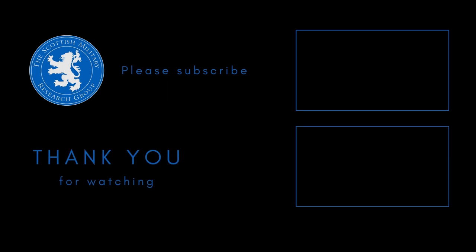If you've enjoyed this review please leave a like or a comment below, and please subscribe to make sure you don't miss out on future videos. Thank you for watching.